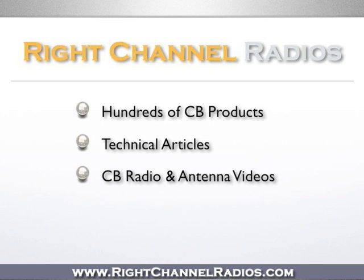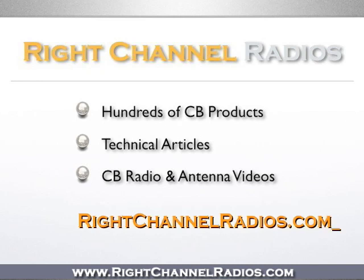Not on our site? Please visit us at www.rightchannelradios.com. Thank you so much for watching. See you next time.